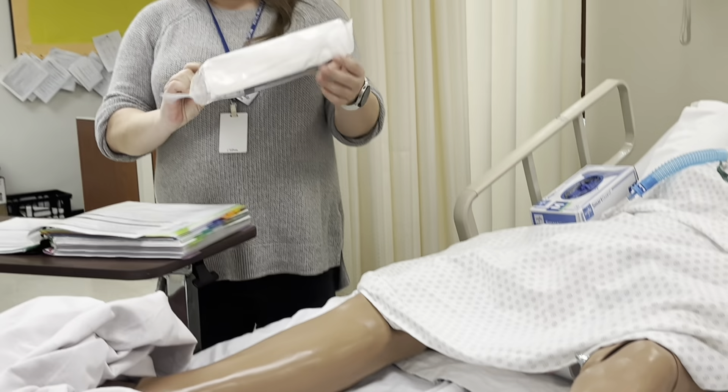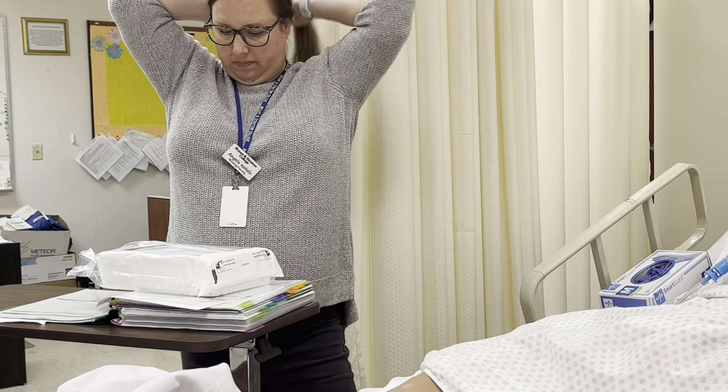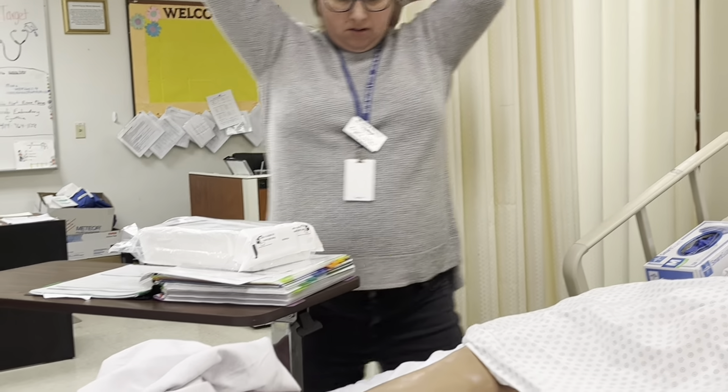The kit is completely sealed. It also tells you it does not contain any iodine, so just in case you have an allergy, you're not going to be exposed. It also comes with latex-free gloves, just so you're aware.